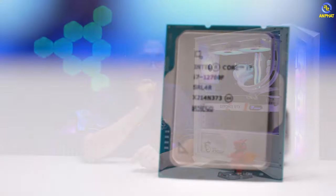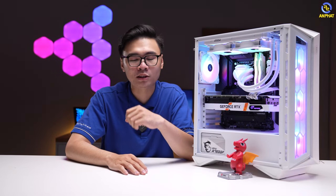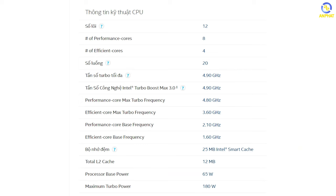Mình sẽ nói về thành phần CPU, thành phần mà anh em không nhìn thấy được. Với CPU, mình để ở đây là CPU Intel Core i7 12700F. Đối với hệ thứ 12 của Intel đã là một bước nhảy vọt về mặt hiệu năng rồi. Chúng ta có hơn 8 triệu đồng dành cho một mẫu CPU có 12 nhân và 20 luồng xử lý.